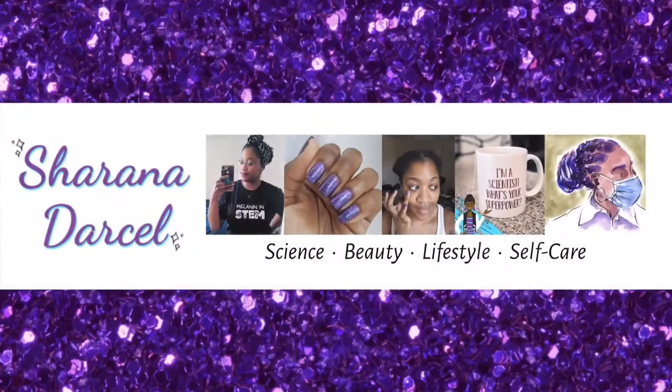If you want to learn more about some of the new Sally Hansen nail care products, keep watching. Hey everyone, what's going on? My name is Sharana and welcome back to my channel.